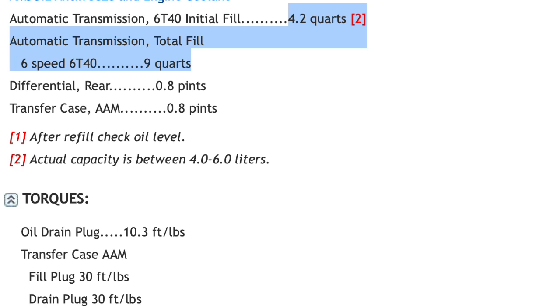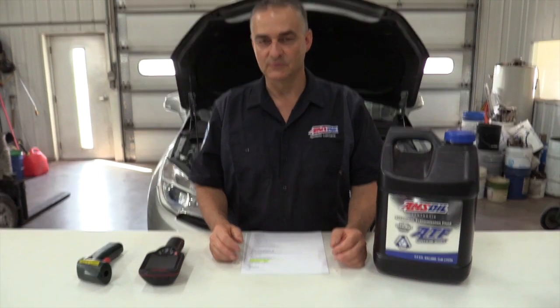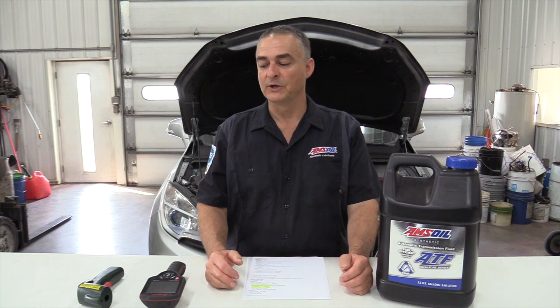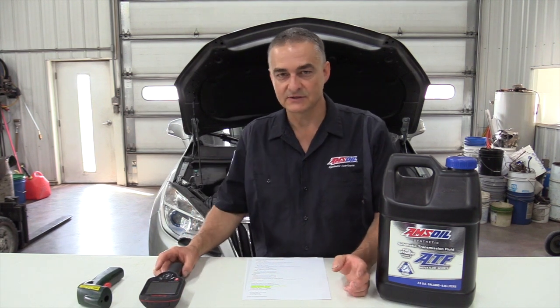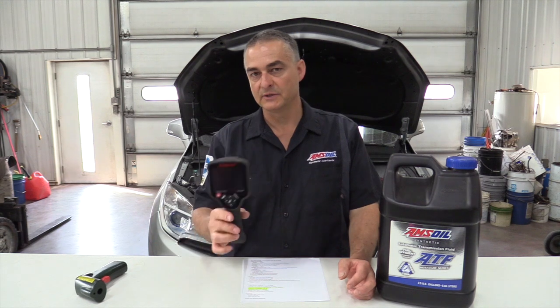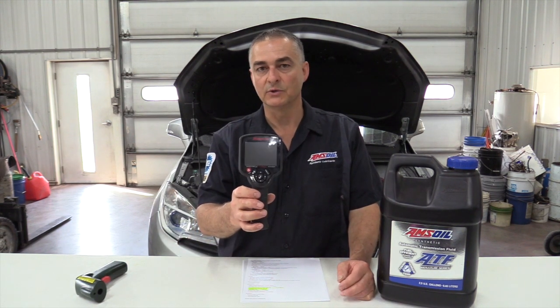The first thing we're going to do is check the fluid level. When we do that, the transmission needs to be up to 180 to 200 degrees Fahrenheit. You can use a diagnostic tool to check that. If you don't have one, temp guns are fairly accurate and not expensive — you can shoot the bottom of that transmission and get yourself really close to where you need to be. I'll be using a thermal imaging camera today; it's a little more accurate.